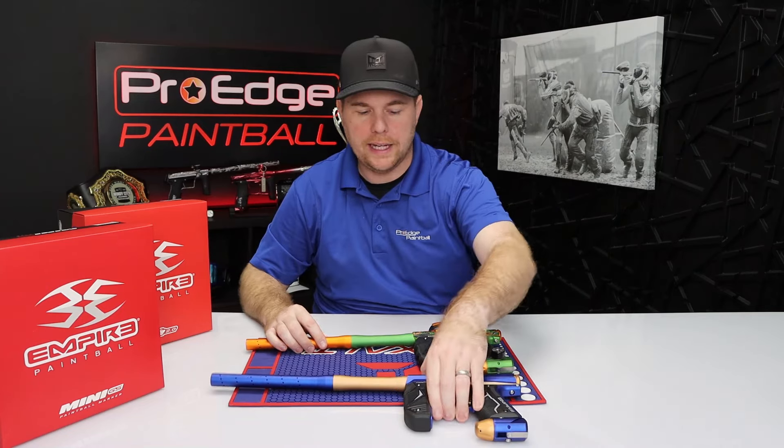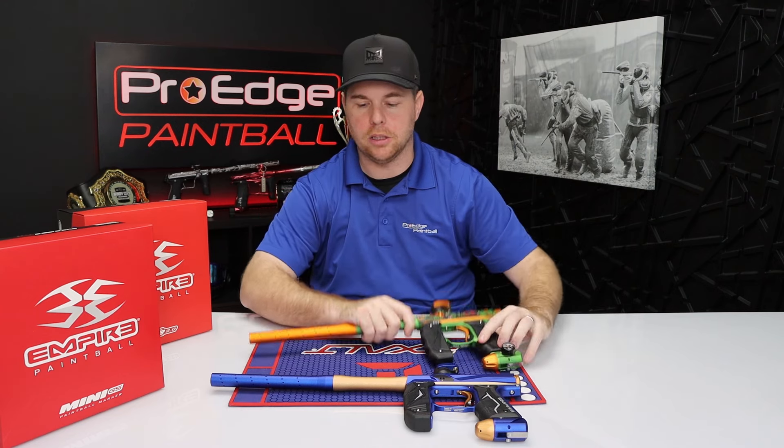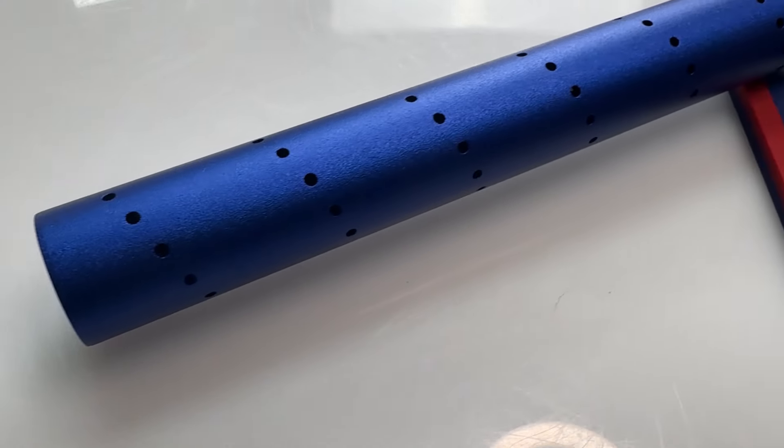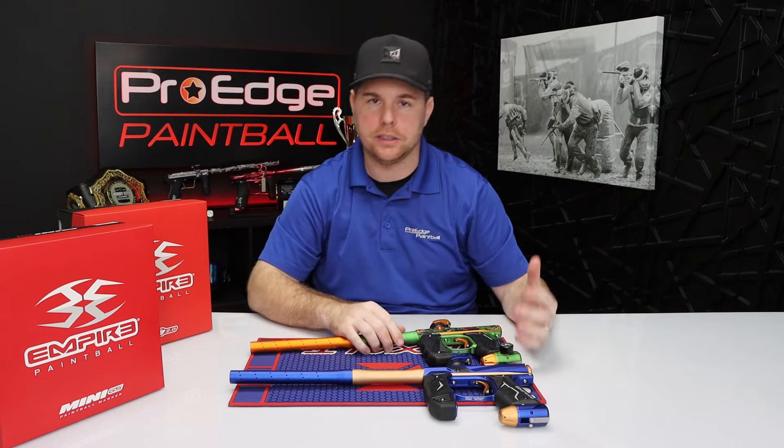With the latest upgrade on the Mini GS, it comes with a two-piece 14-inch ported barrel, and so does the Axe 2.0. So it's the same exact barrel on both, which is going to give you very similar performance as far as accuracy goes.